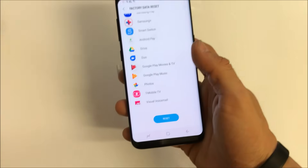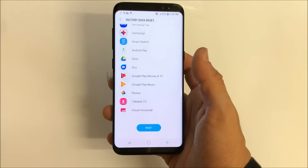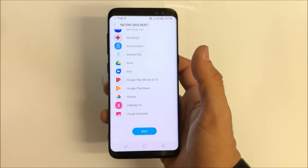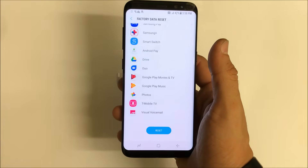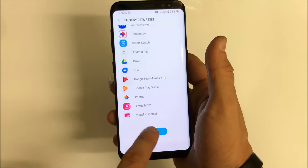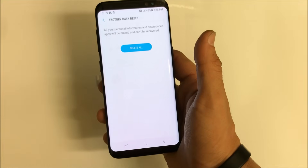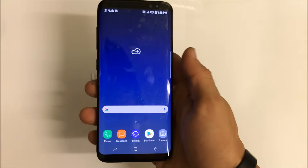Remember, before doing this, back up any data that you do not want deleted — save any contacts, pictures, videos, anything you do not want deleted — because this is gonna erase everything on your phone back to its original factory condition. Once you're ready, go ahead and select Reset and the reset process will begin after you hit Delete All.